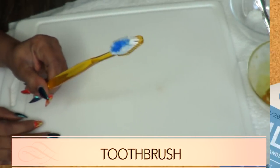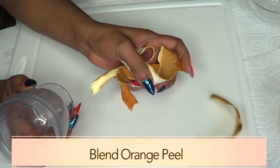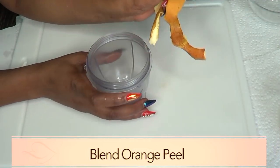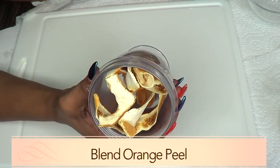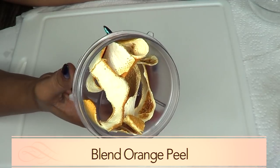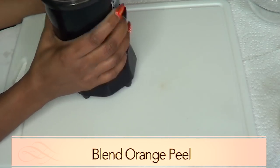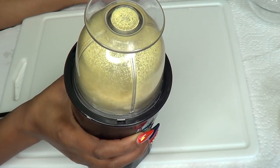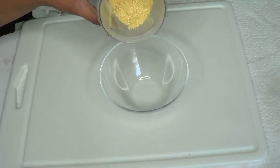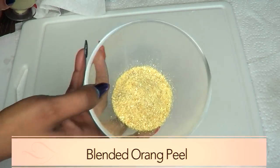You're also going to need a toothbrush for application. The first thing I'm going to do is prepare our orange peel by blending it into orange peel powder. So I'm just going to place the orange peel in the blender and blend it. And here we have our blended orange peel — up close, this is what it looks like.